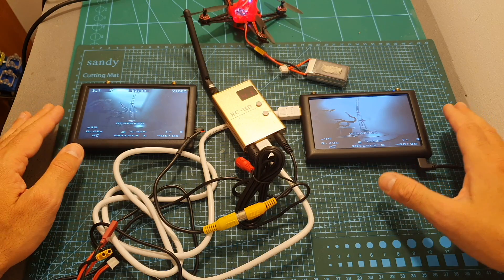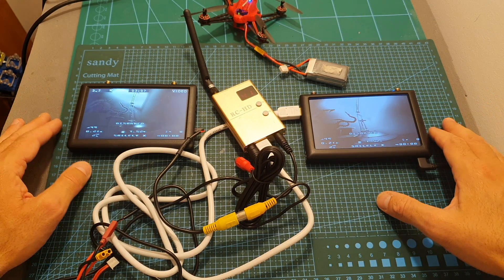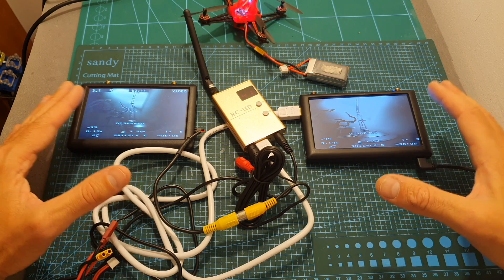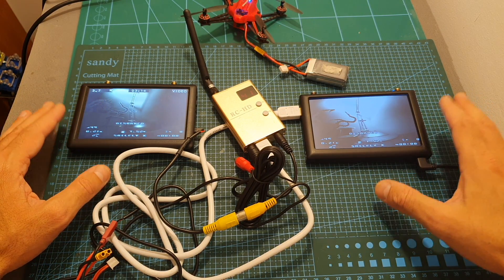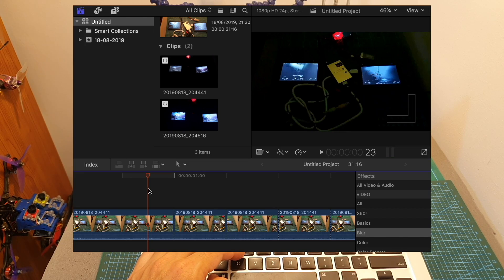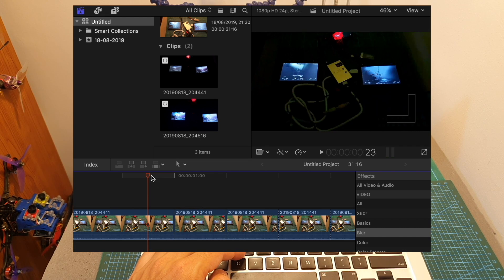Now I'm going to compare the latency between the HDMI and the AV out. It's not going to be 100% accurate since I'm not using the same screen, but I think it will still give us a pretty good indication of the difference between both ports. The video was shot at 240 frames per second, which means that every frame represents about 4 milliseconds.